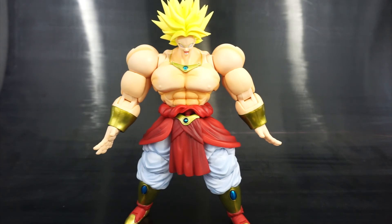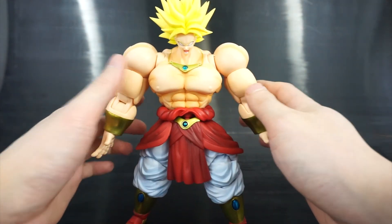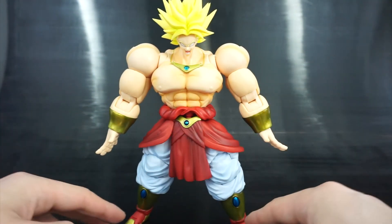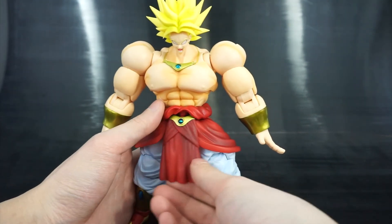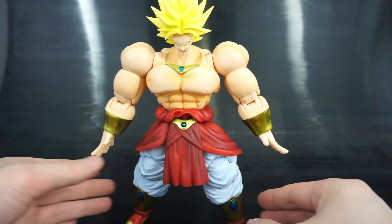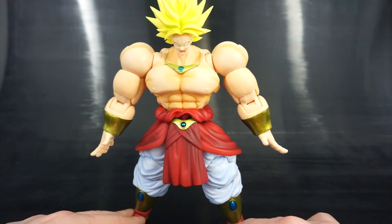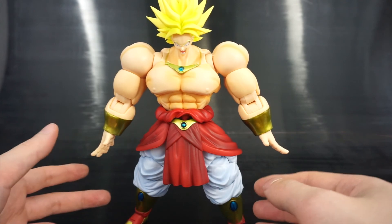Thanks a lot everyone for watching this non-Transformers review. I'm going to be doing a lot more of these. If you're an S.H. Figuarts Dragon Ball collector and would like to see me improve on my reviews — if I'm missing things you typically like to see — please leave them in the comments or shoot me a message and I'll try to include those. This is new for me so I'm trying to improve on every single video. I'm looking forward to providing you guys with more and more reviews. If you like the video please give it a thumbs up or share it with your Dragon Ball circle.